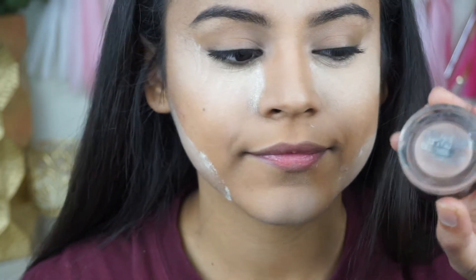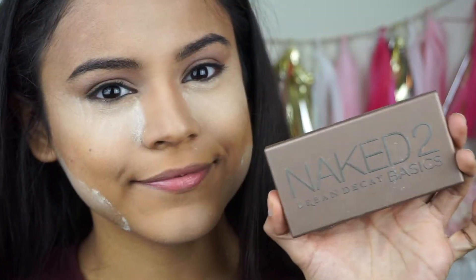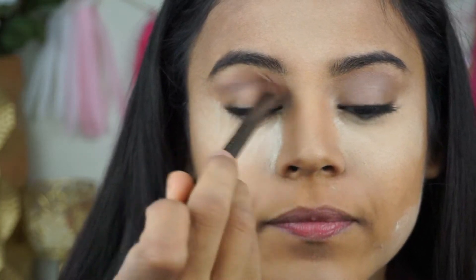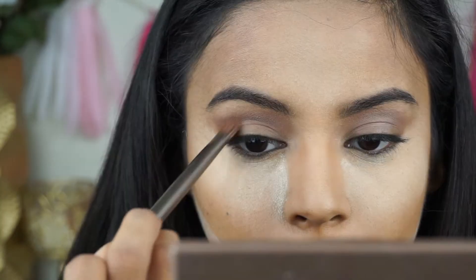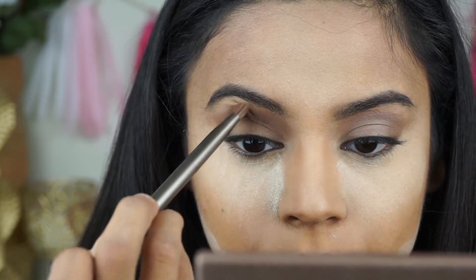Then I'm going to go in with my Maybelline Color Tattoo in a nude shade and put that on the top part of my eye. Next I'll go into my Naked 2 palette, pick up a shade, and put it in the crease of my eye. I really want a defined crease, so I used a precise brush and made sure it was really sharp.